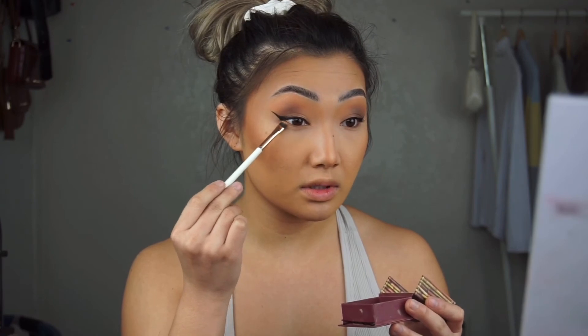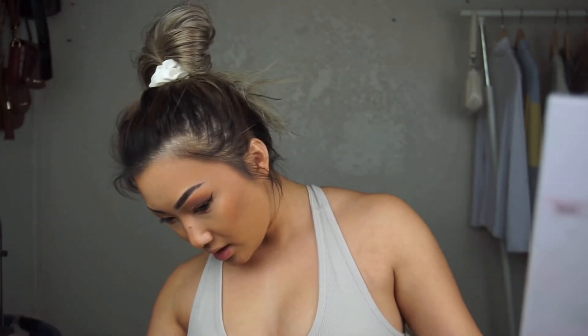I used the Milani Eyeshadow in the shade Brown Deluxe and ran that through my waterline on the bottom. It has a little shimmer in it, but I like how it makes my eyes glow a little since I kept everything pretty neutral and matte. Then I went in with the Bare Necessity shade and smoked that out, blended her out. We're going to move on to lashes — I'm super excited!